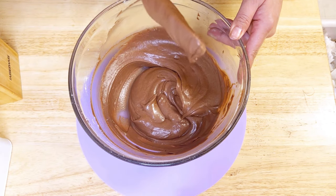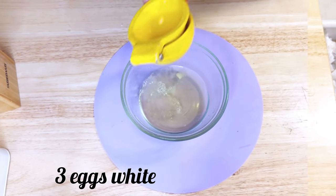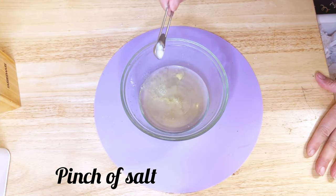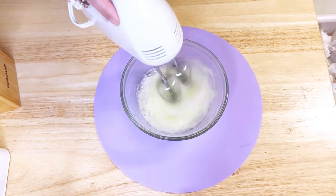Now let's not forget about the egg whites — they're ready to get their form. Add a pinch of salt, a teaspoon of lemon juice, and three tablespoons of sugar. I'm using a blender to whip them up well.